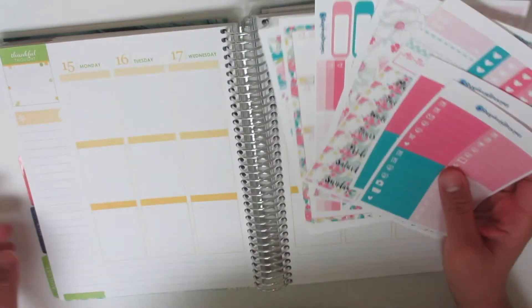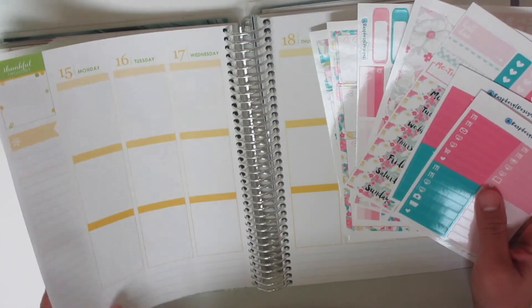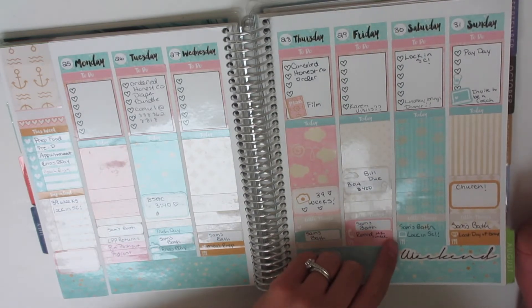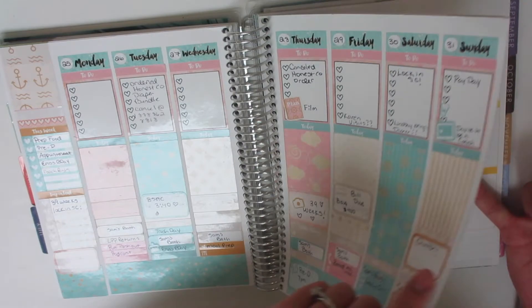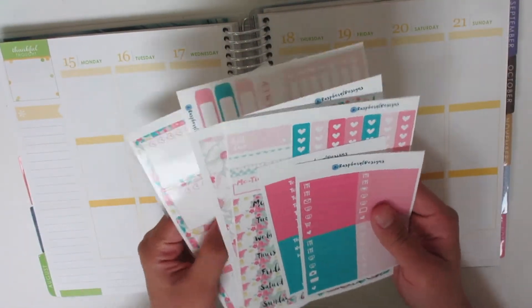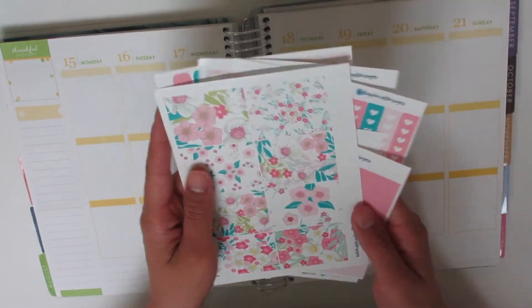I used her kit back the last week in July, and I loved it. This was my favorite spread that I've done so far. So I purchased this other kit from her, and it is just so beautiful.